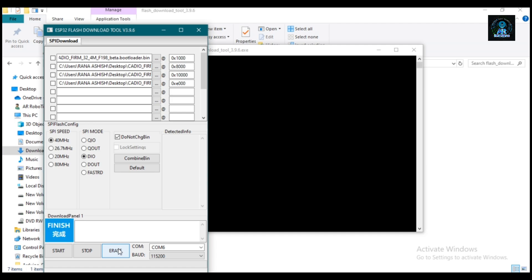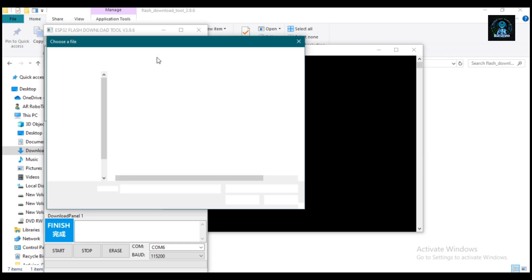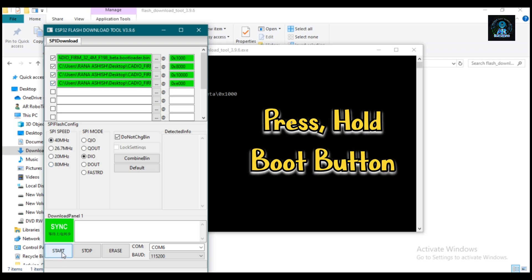Before loading the firmware, you need to set all these files — you will find them in the folder you unzipped. Now click all the checkboxes and click the Start button. Press and hold the Boot button until your firmware is loaded.